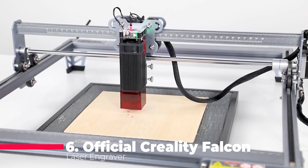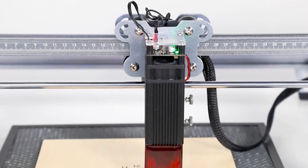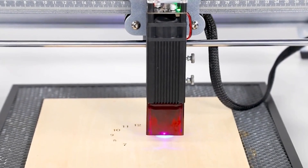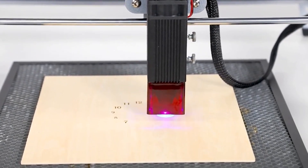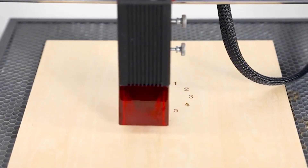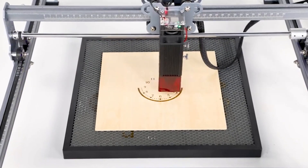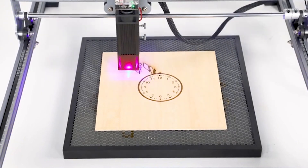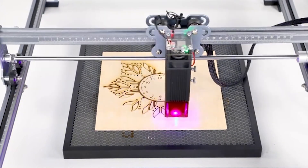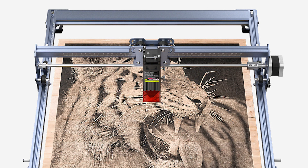Next up is the Creality Laser Engraver, the official Creality Falcon, with a powerful 7,500 megawatts output. This machine can effortlessly cut through 4 millimeters wood board in one pass, depending on the wood type, and it even handles hard surfaces like stainless steel with ease. It's equipped with an advanced LD plus F-AC plus C lens that emits an incredibly tiny 0.06 millimeter light spot, allowing for detailed and exquisite artwork. The Creality Falcon is built for stability and durability, featuring an all-metal body that weighs up to 7 pounds, an 8 millimeter steel rail, and dual stepper motors ensuring stable high-speed movement. A built-in leveler prevents balance issues and measures whether the machine is properly placed.